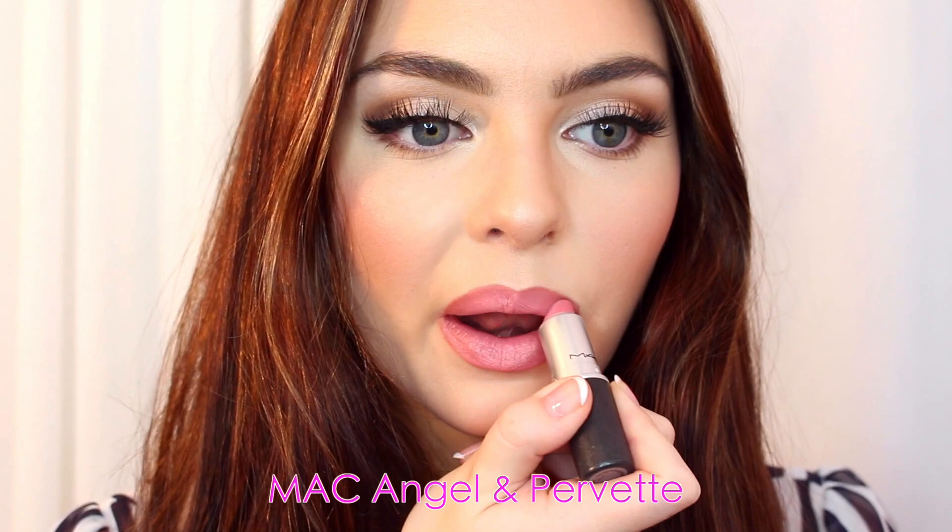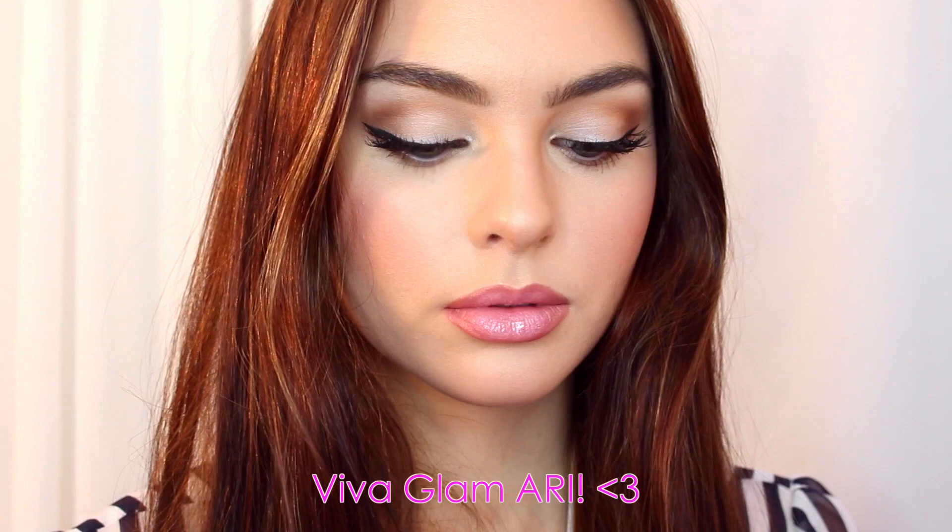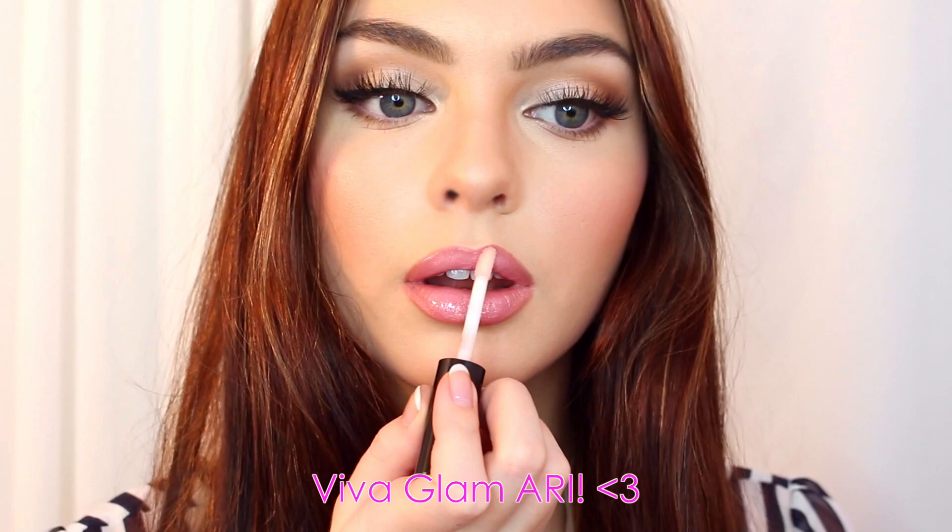The final step is I'm using the new Ariana Grande gloss from the Viva Glam collection. I also got the lipstick, which I'll do in another tutorial, but the gloss is really pretty — just a pretty pink you can wear every day. I'm popping on a little bit more bright pink blush to polish up the look and give it a really fresh and pretty finish. I love this look, it's one of my favorites.